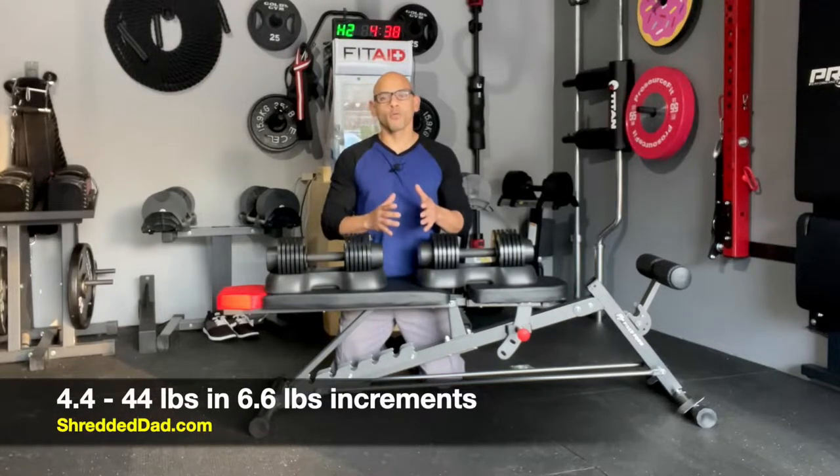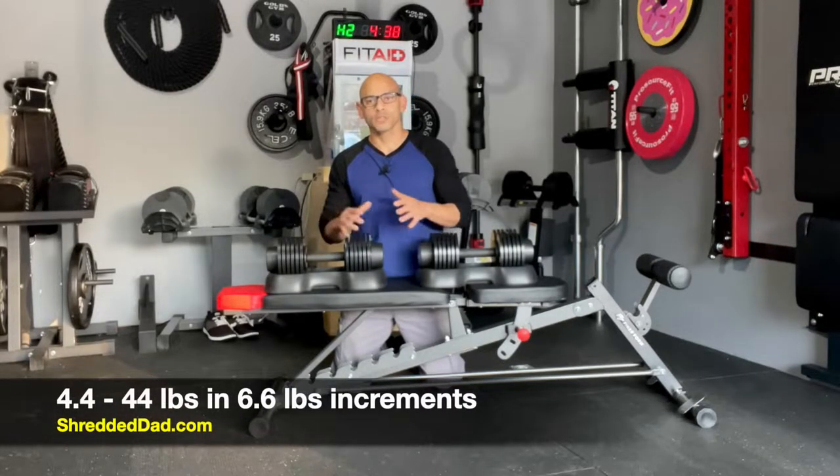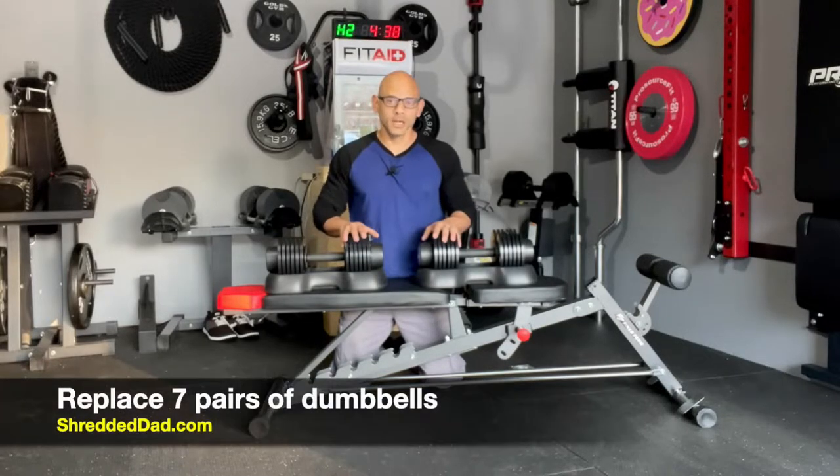The dumbbells themselves go from 4.4 pounds to 44 pounds in 6.6 pound increments, and they're going to replace seven pairs of dumbbells.